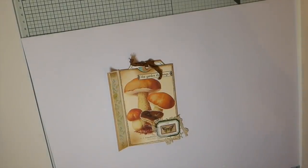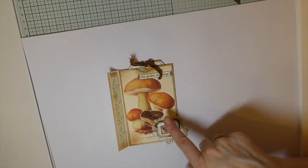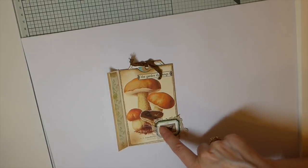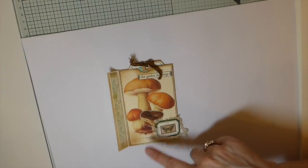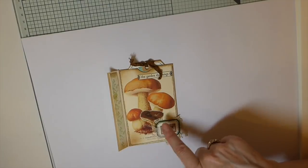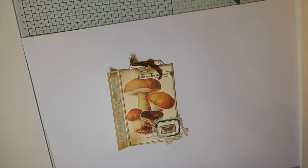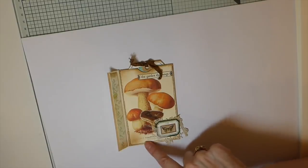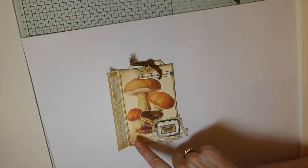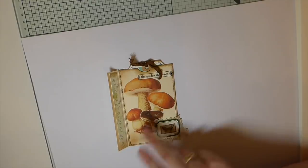Hey everybody, welcome back to Create With Me! Today I'm going to be doing a design team project for Artie Mays. Andrea has a shop on Etsy but she's also got a Facebook group and I'm going to put those links below, because what I'm going to be using today is a kit called Fern and Mushroom Collage Papers with Extras.